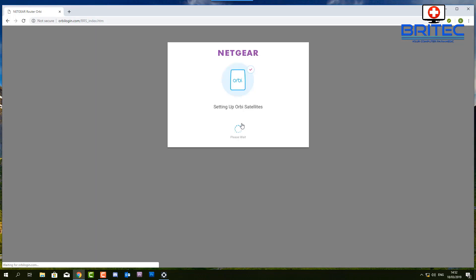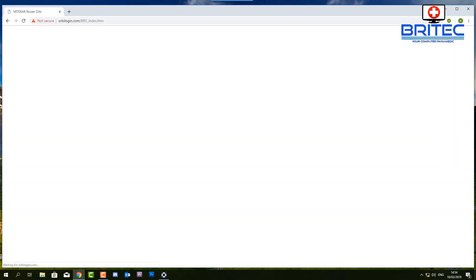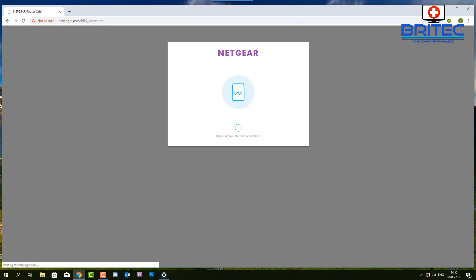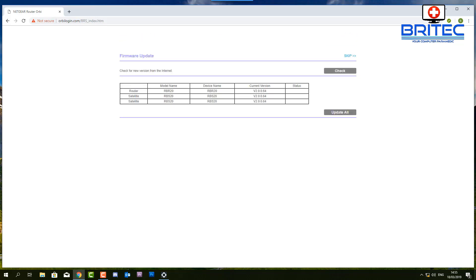I'm going to set up that Orbi satellite. This will take a bit of time — put in your account details and password and let it configure. You'll get the configuration completed and it will give you your Wi-Fi password on screen. Now it's telling me there are updates available for the router and satellite pods. I'm going to let it update the firmware — it's important to keep these updated for security reasons and to fix any bugs.